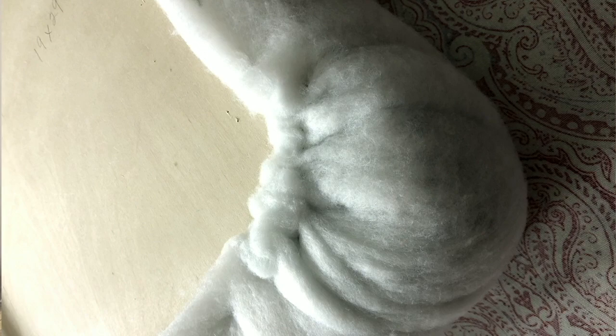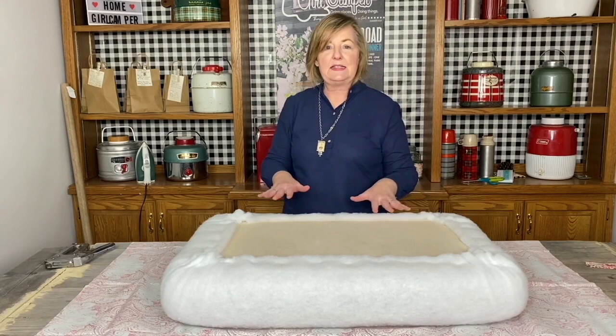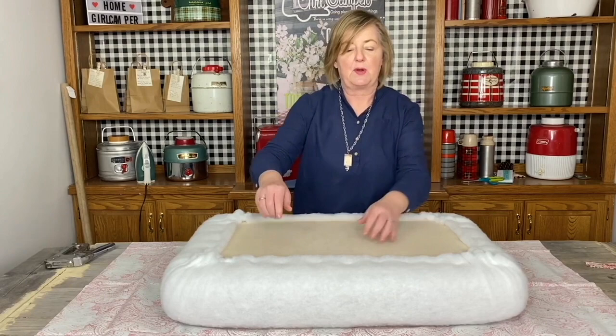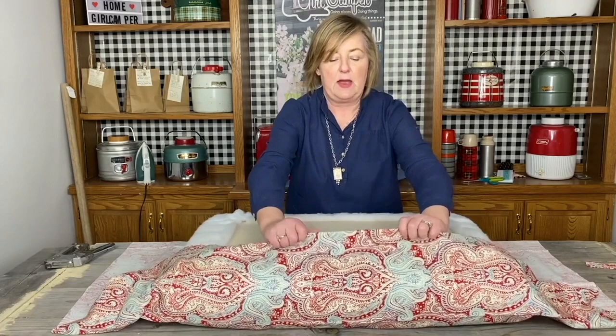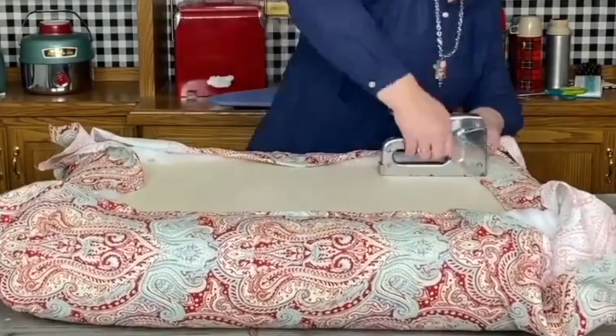Let me finish this and then we'll talk about how to do the fabric. I've gone all around now and stapled down all of those corners using a lot of staples, and then trimmed off all that excess. Now here's the fun part — we're going to have an instant cushion by just wrapping this fabric. I'm going to pull the fabric over like this and do the same thing: staple center, left, right, but this time I'm going to turn the fabric over and pull it nice and tight, running it under so that it has a nice finished end.